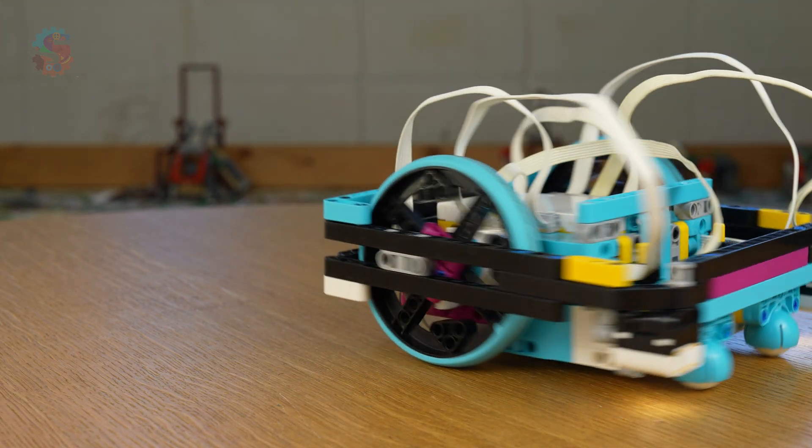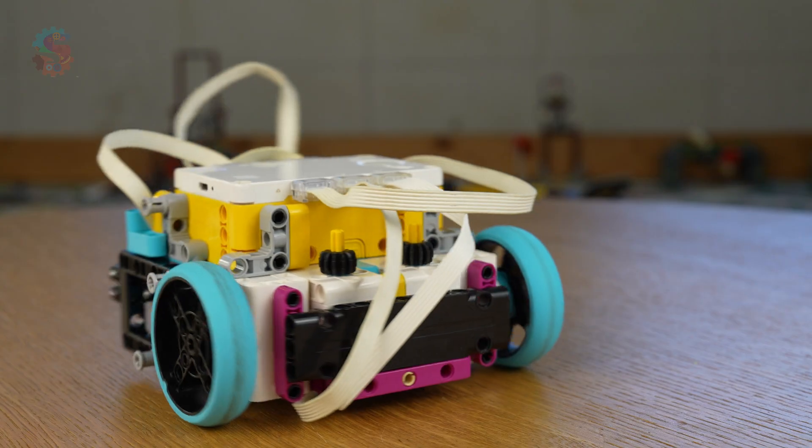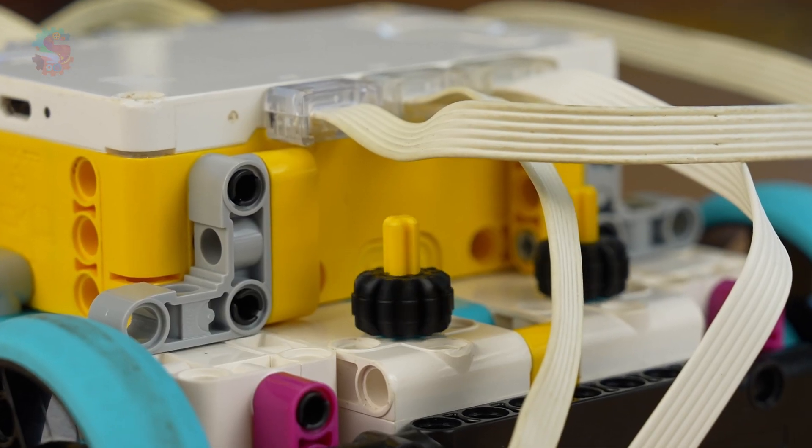These advanced robots use all the available ports on our hubs. We have two large motors for driving, two small motors for attachments, and two color sensors for detecting lines and squaring up.